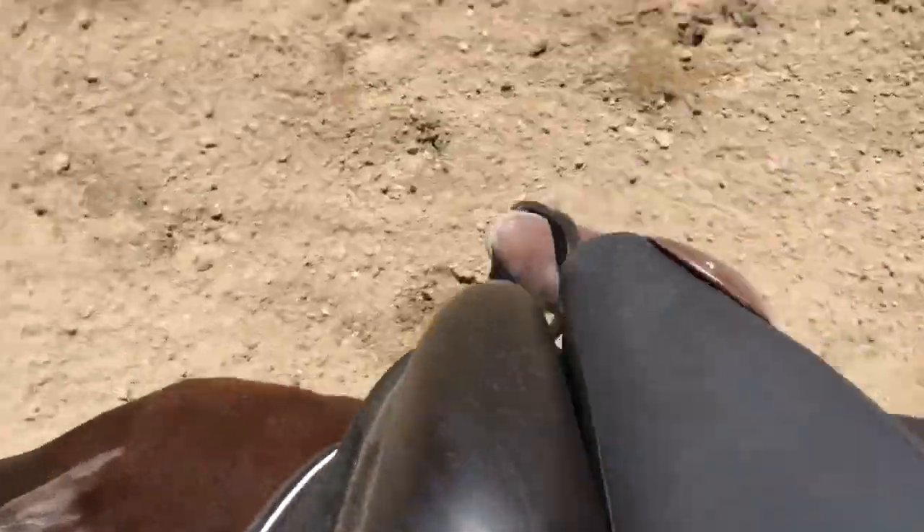This is what stabilizes your seat. Rotate from your upper thigh, your knee into the saddle, and hold your knee there. That knee in the saddle — if you're still losing it every stride, your upper thigh is not supporting your seat.